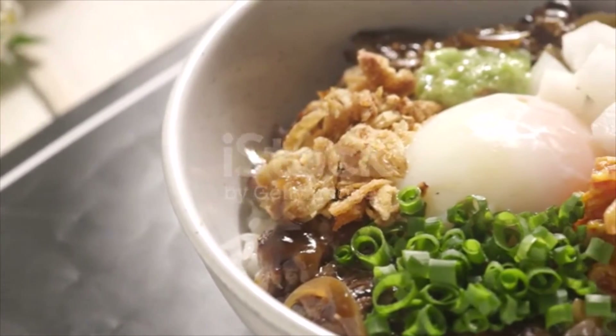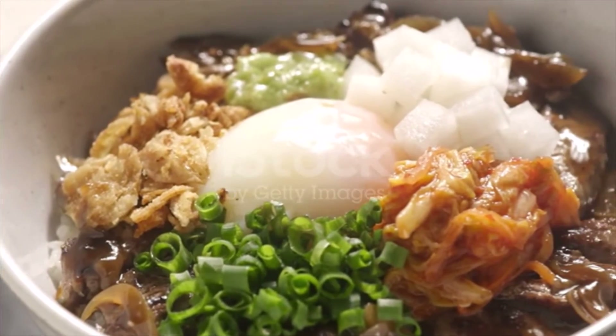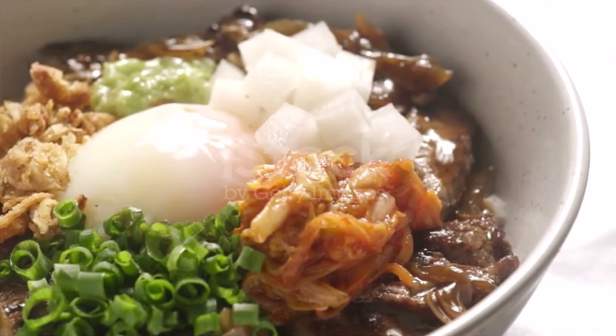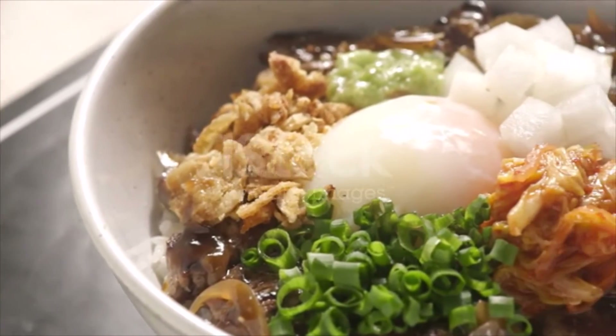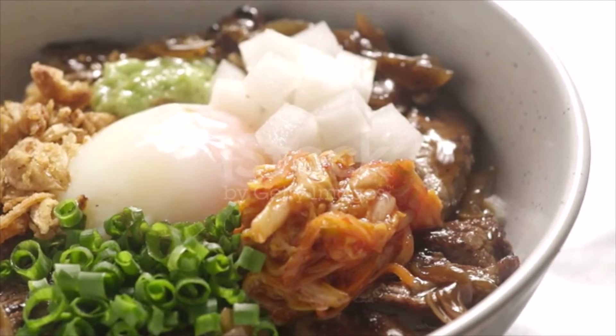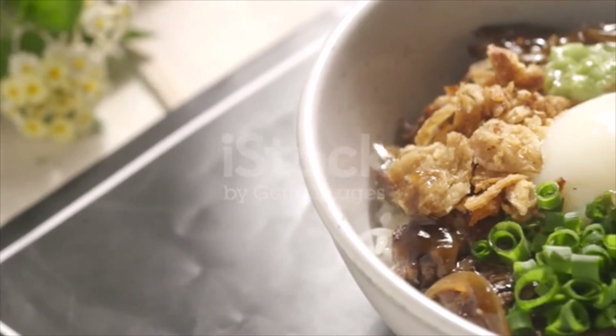When chicken is ready, add three-quarters of beaten egg to pan, cover, and cook until egg has just set, 4 to 5 minutes. Uncover, pour in the rest of the egg, and immediately pour chicken mixture over bowls of rice.